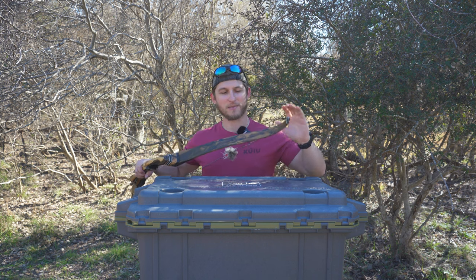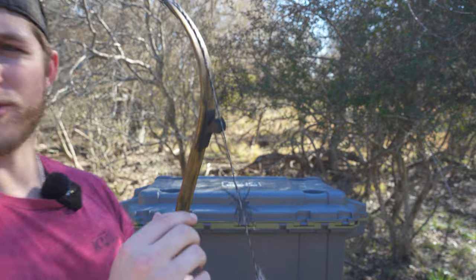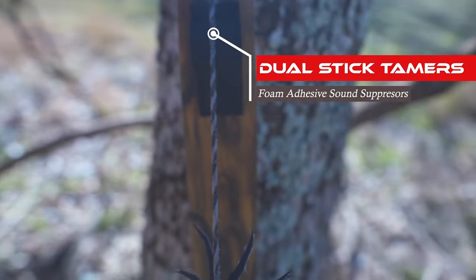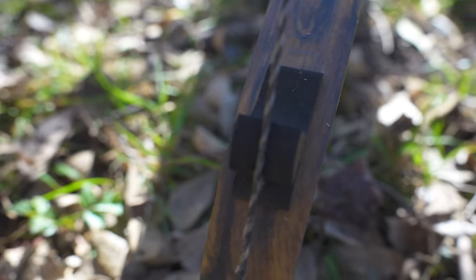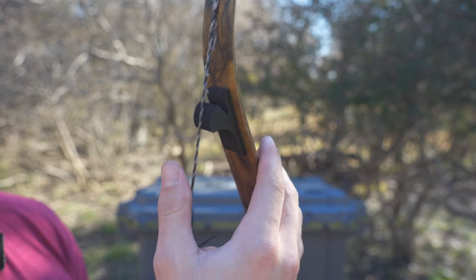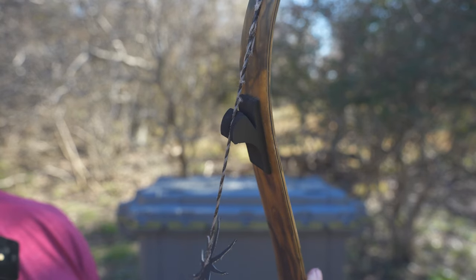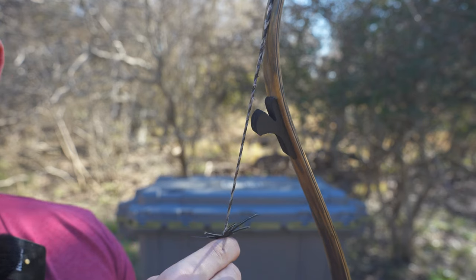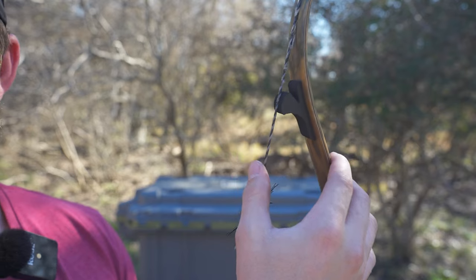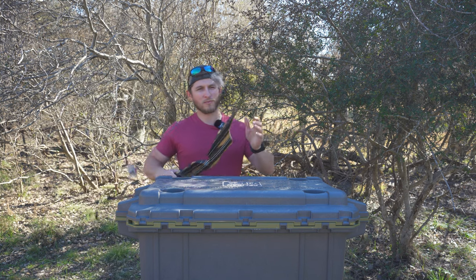Moving down from the tips, we've got stick tamers. These are really cool — I just started using these. They come from Black Widow, but you can buy them at a few other places too. Basically they're just a piece of foam with adhesive on the back. You set it so it touches your bowstring at the correct brace height — not too compressed, not above it — so when you shoot, the string contacts it and really silences things down.